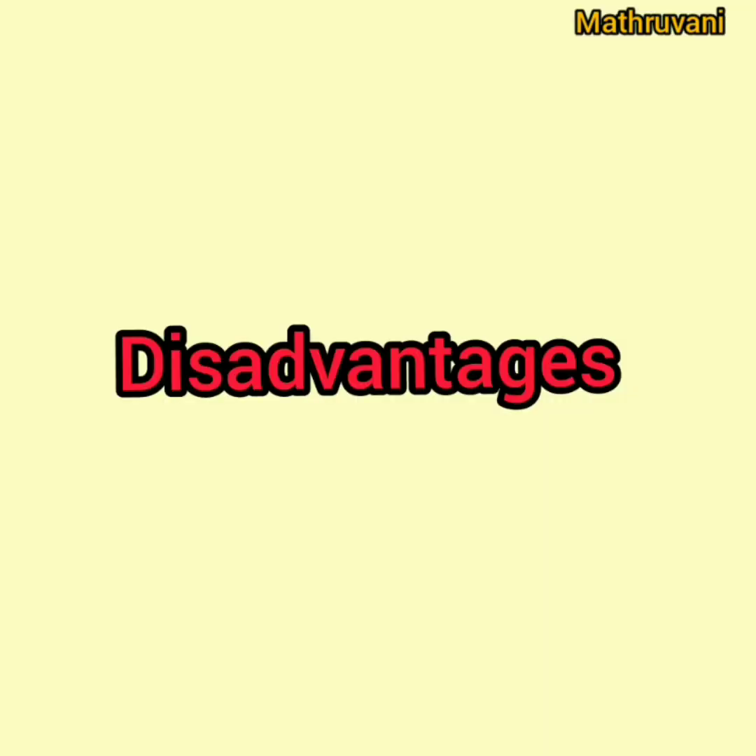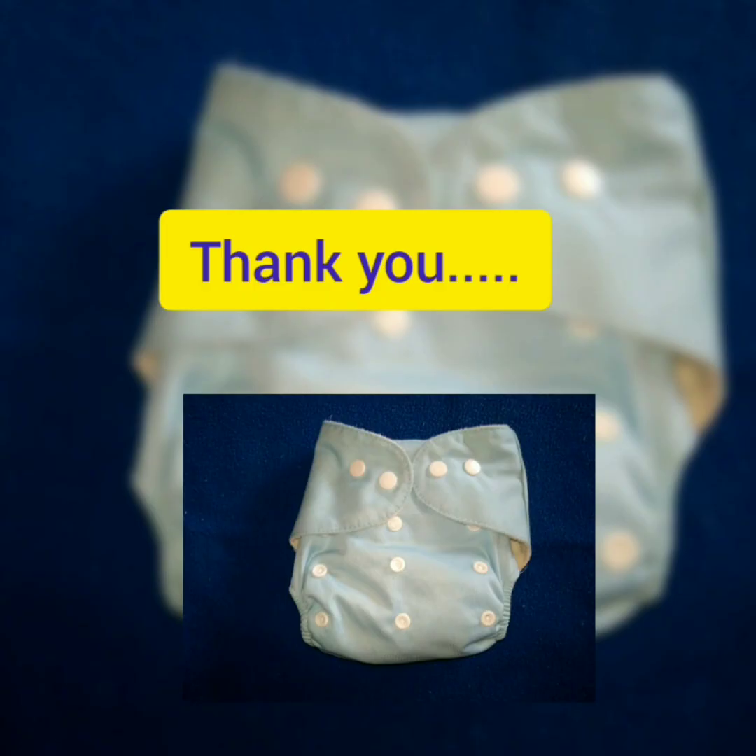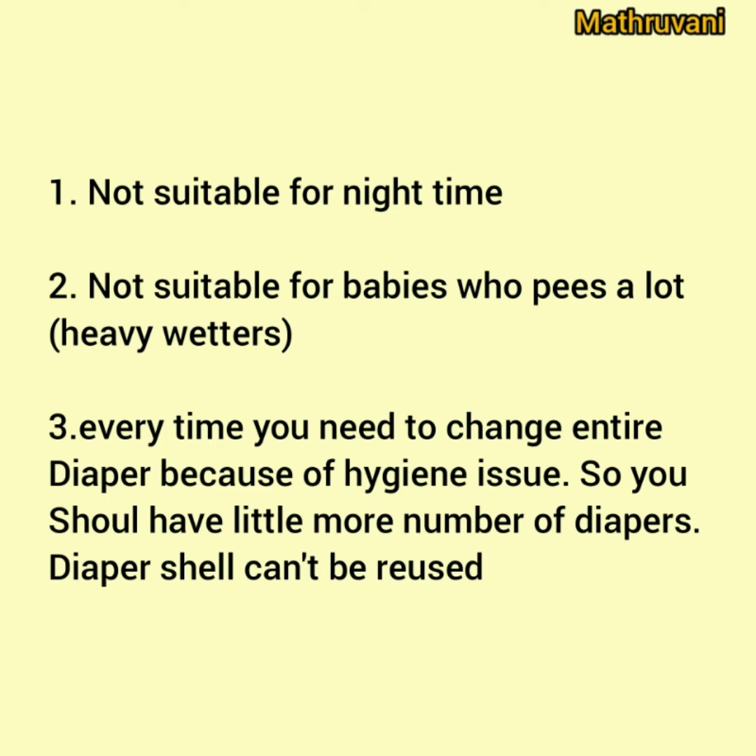Some of the disadvantages are that it is not suitable for night time. As I already mentioned, it does not last for more than 3 hours. You can't use it for night time, but by doing some alteration like adding a few extra inserts or boosters, you may use it for night. However, you need to check the insert size before buying. Next, it's not suitable for babies who pee a lot — what we call heavy wetters. For babies who pee a lot, this diaper lasts just about one hour in my experience. You will find it difficult when frequent diaper changes are needed, because even mothers need some rest. And every time you need to change the entire diaper because of hygiene. So you should have a few more diapers, because the diaper shell cannot be reused.